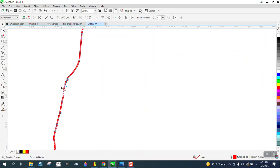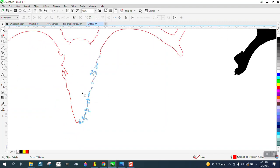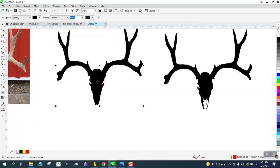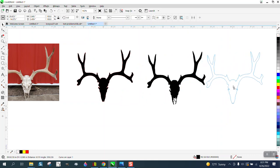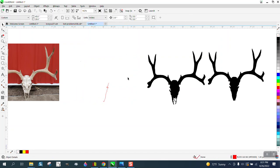I could have gotten an antler or a skull with antler off the internet, but he's trying to do this for somebody and make it look pretty good. So now we've got all that — let's take the Smart Fill tool, fill on black. That's perfect.